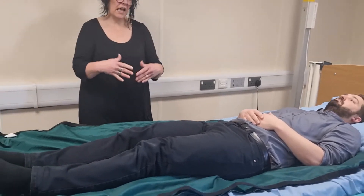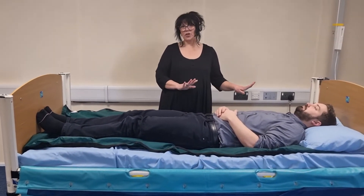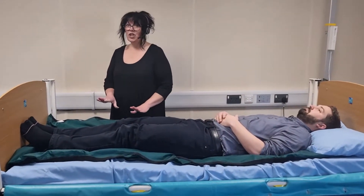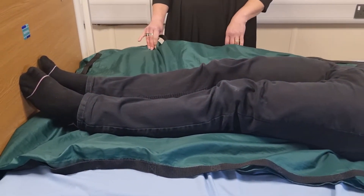The slide sheets are now fitted and we're ready to reposition the person in bed. We don't leave slide sheets in place, so once we've repositioned we need to remove them.